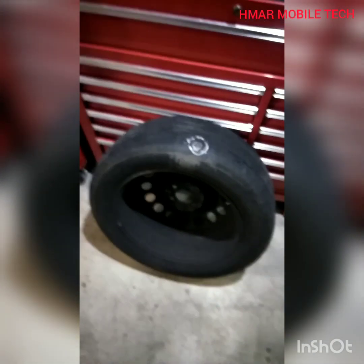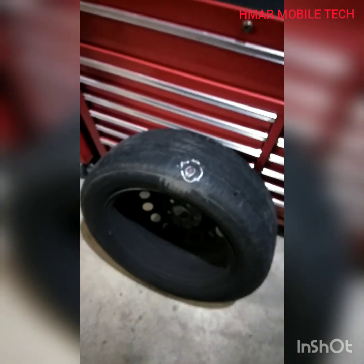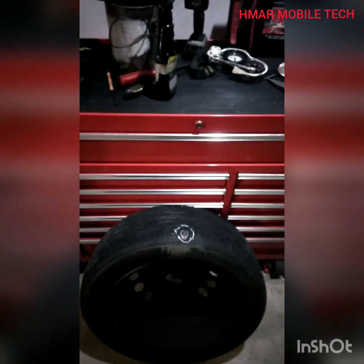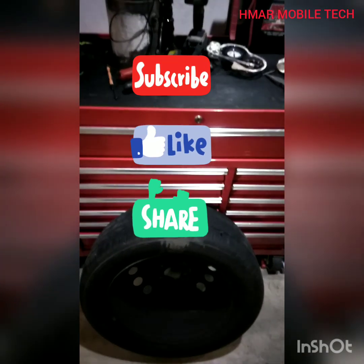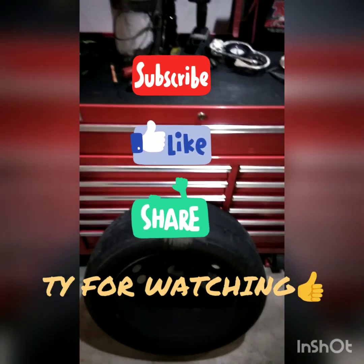You'll also need to know your torque specifications for the lug nuts. If you don't have a shop data program like Mitchell or All Data, you can call a tire shop and ask them as a courtesy to look it up on their computer and tell you what it is.